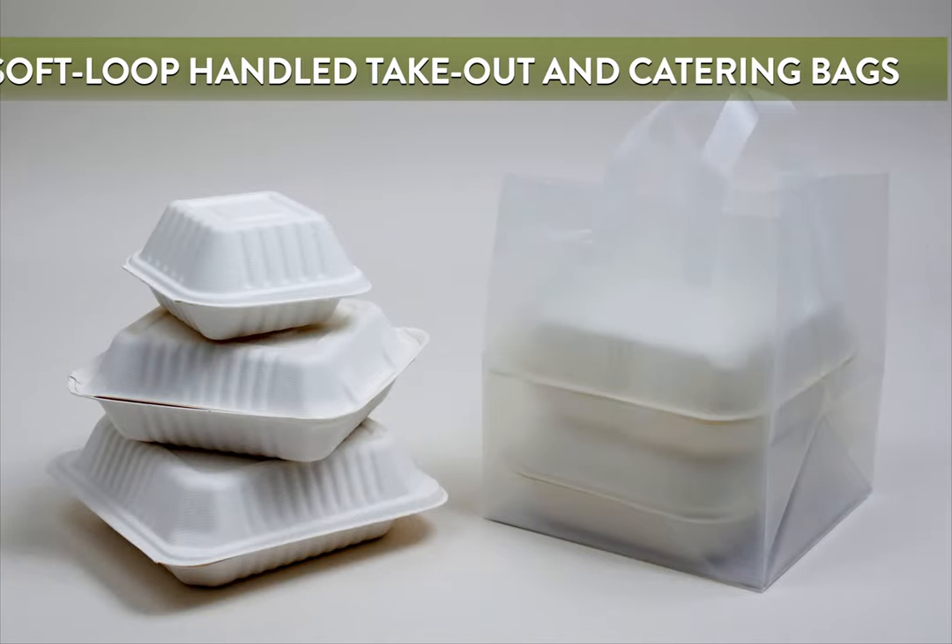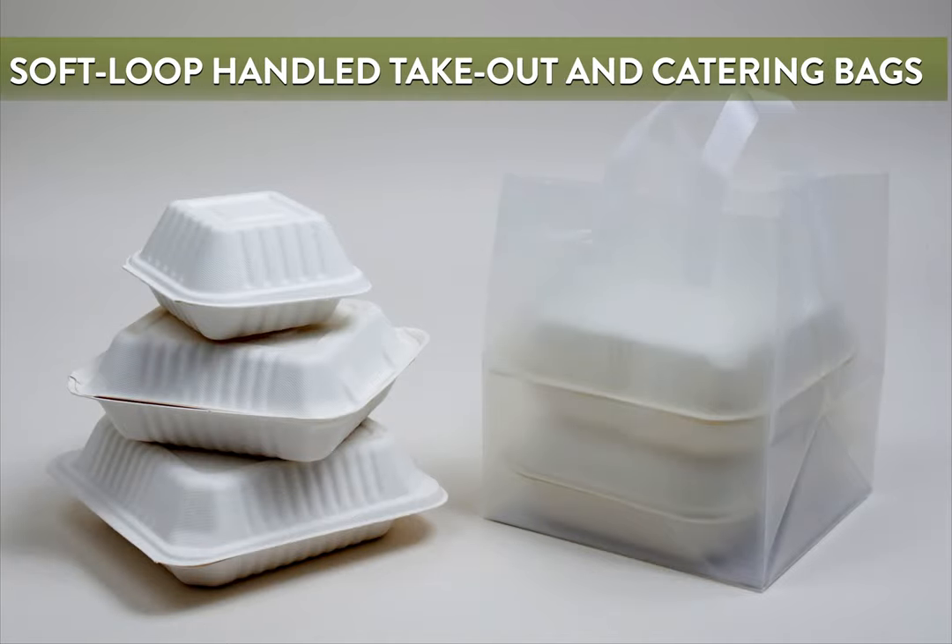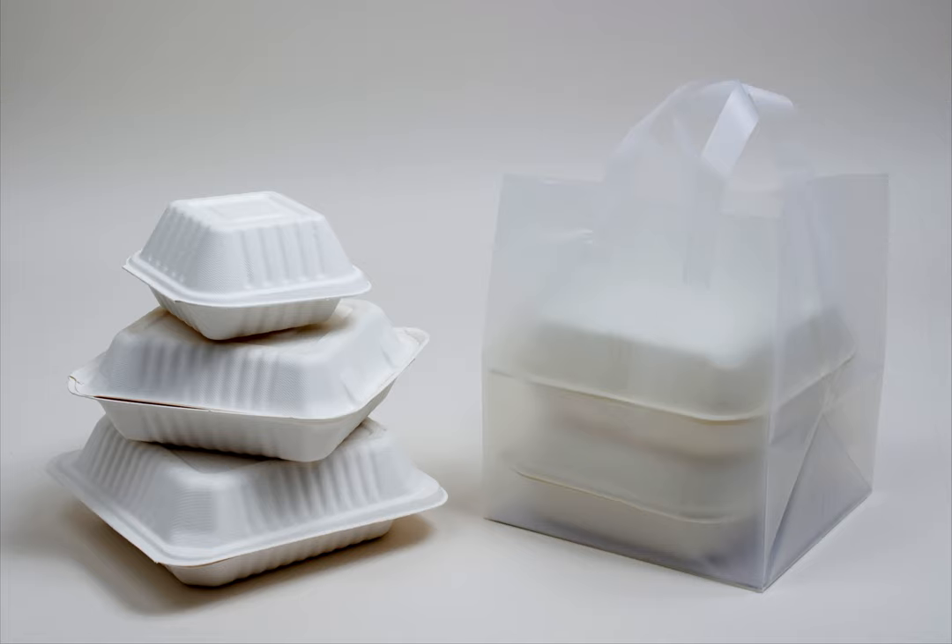Soft loop-handled plastic bags have a more structured design. They are made with frosted high-density plastic. The plastic flexible loop handles offer a comfortable way to carry the bags. Some soft loop-handled bags also have cardboard-reinforced bottom gussets for added strength. These bags offer durability and carrying comfort for heavier food orders.